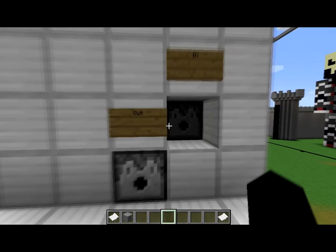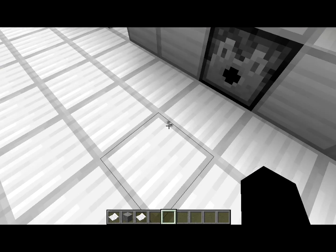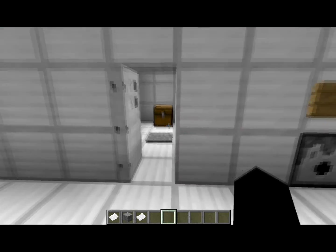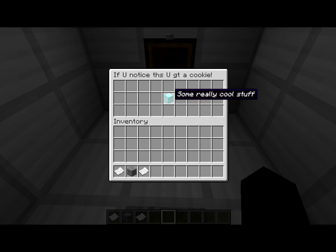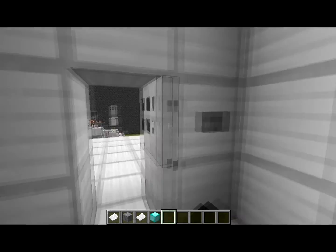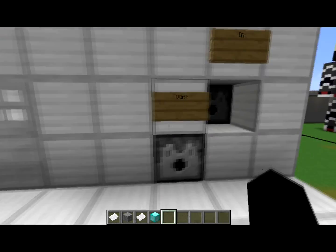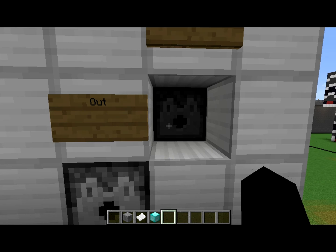Basically what I have set up here is you throw in your key card, it'll give it back and the door will open. Then if we come inside, the door will close, we can grab our really cool stuff here and then we can be on our way. Now, if we just throw any old piece of paper into the key card reader, it'll do nothing.